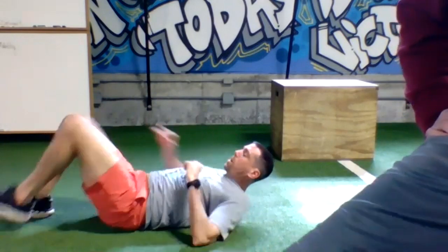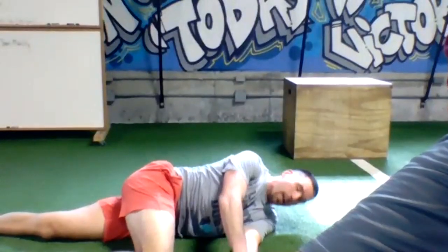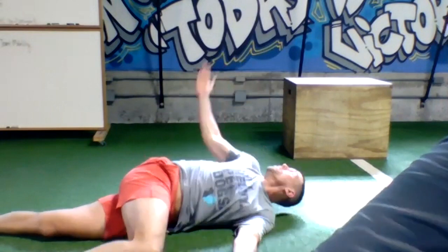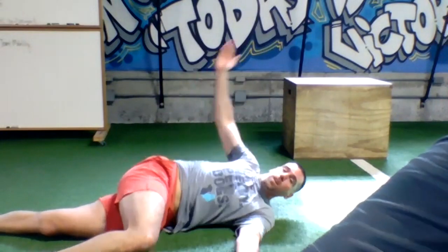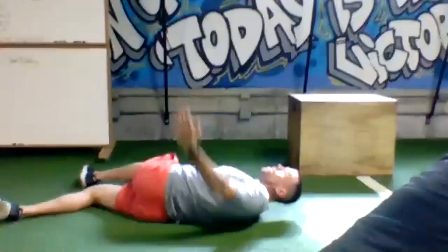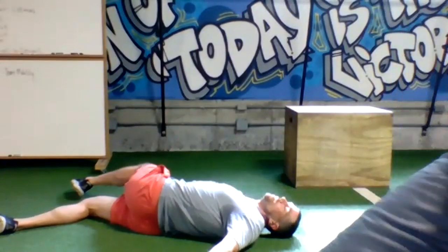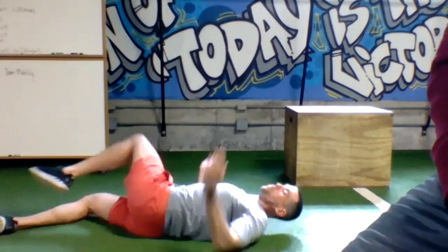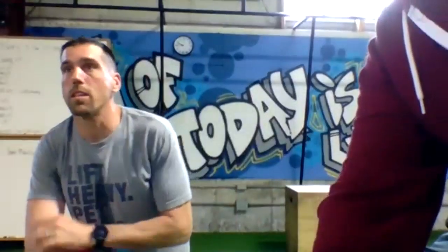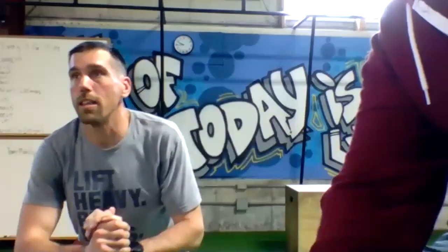Back to center, and then we'll finish with a 90-90 stretch. Bottom leg straight, top leg at 90, hands together — big inhale, exhale, nice open. Give me three on the first side. Back to center, big inhale, big exhale — open up the chest, shoulders, and mid back. Once you have three on the first side, flip it over and go three on the opposite side. Nice job today — happy Tuesday! Thanks for zooming with us, you guys crushed it. See you next week!